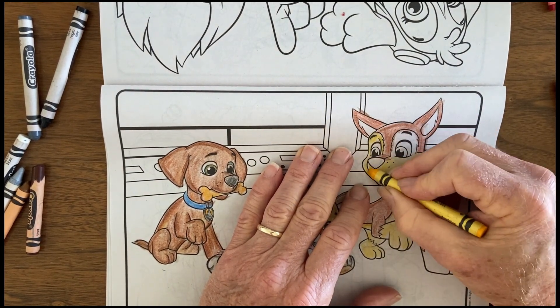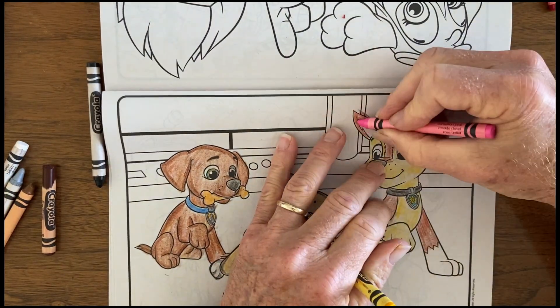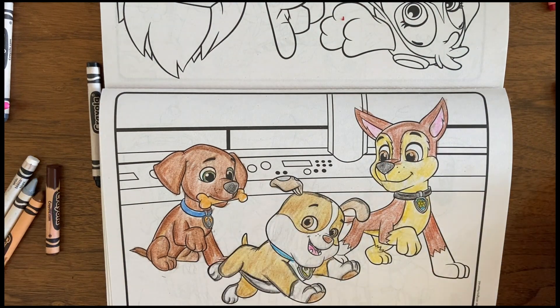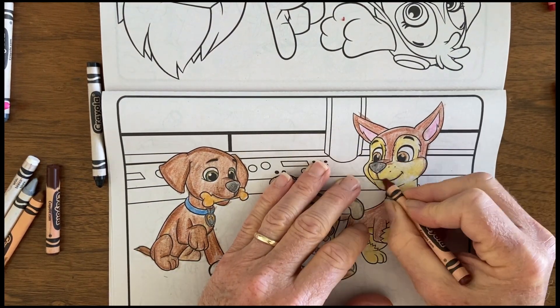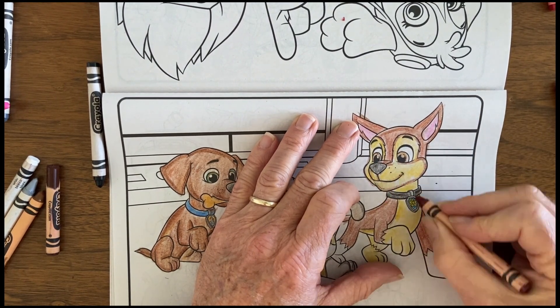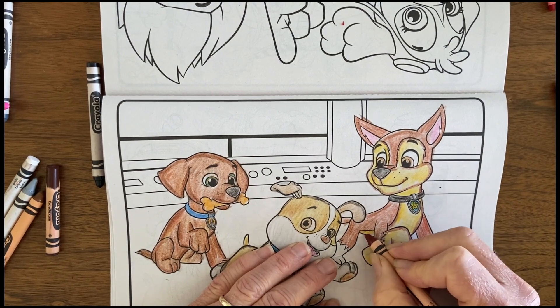That cover reference was handy. Without it, I could look up images on the web — which I later did — and printed out pictures of each one with the name on them. Your kids probably know the characters already and they'll probably help you with what colors would go with each one.